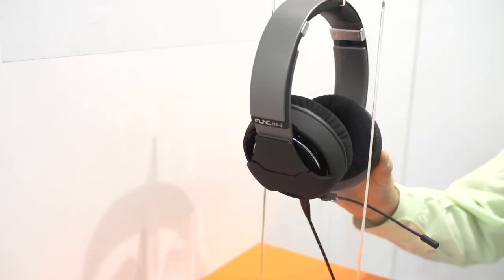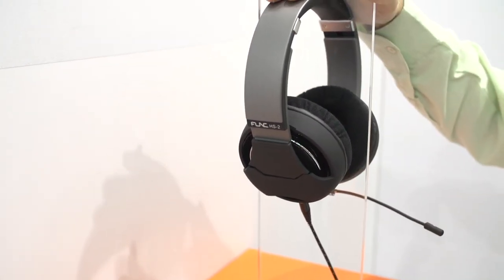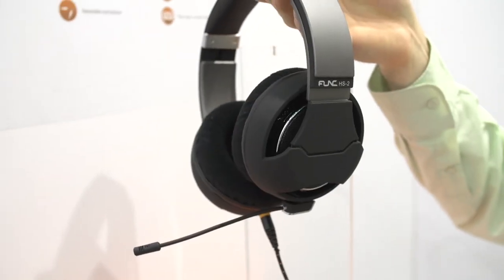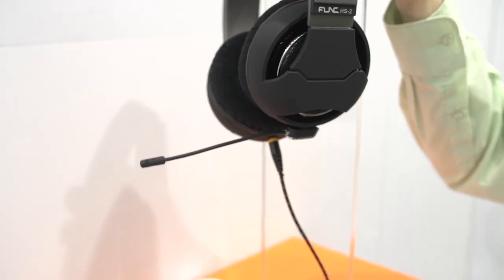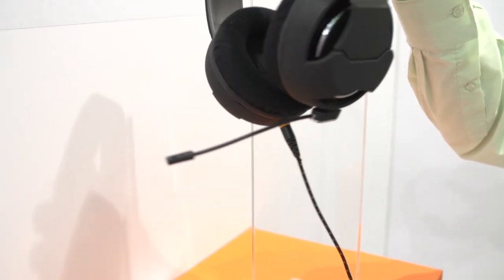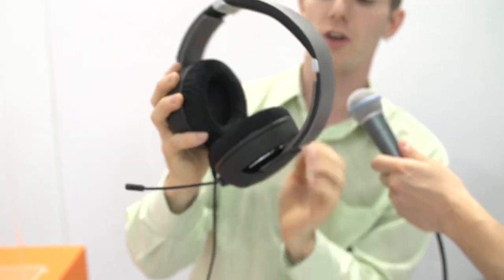And finally, the HS260. This is not a finished sample, but I'll go through the general specs anyway. It's got 50mm drivers and some of the softest, biggest cushions I think I've ever seen on a headset before. It has your adjustable sizing. I'm going to have a problem here because I can only hold this microphone with one hand — can I get you to hold this for me? Thank you very much.